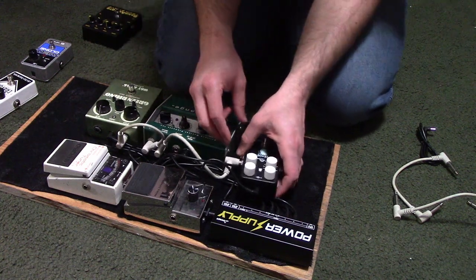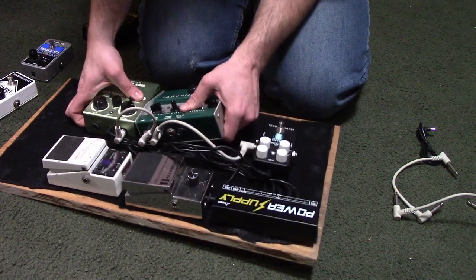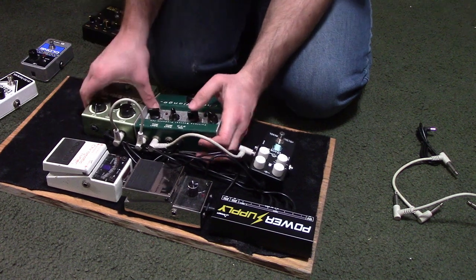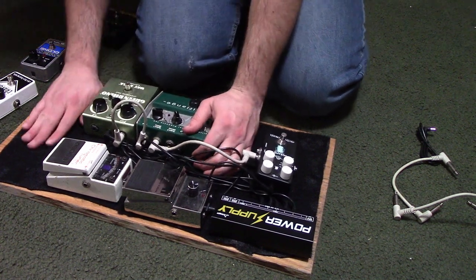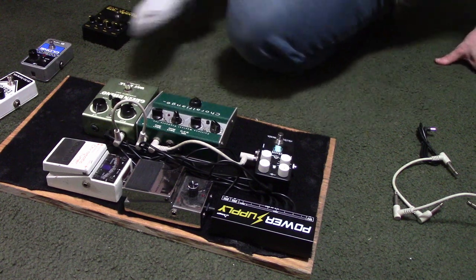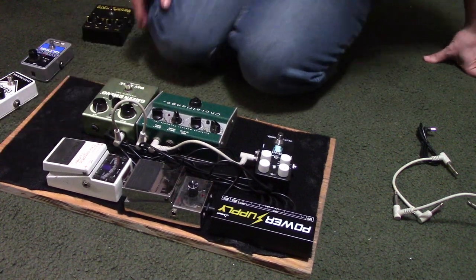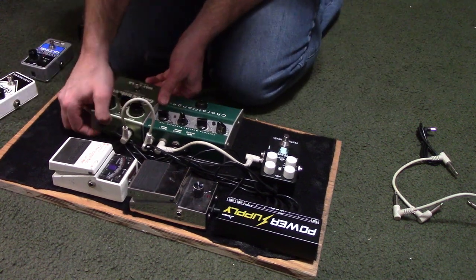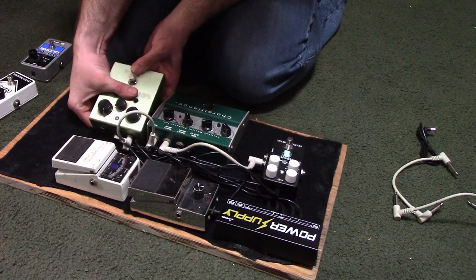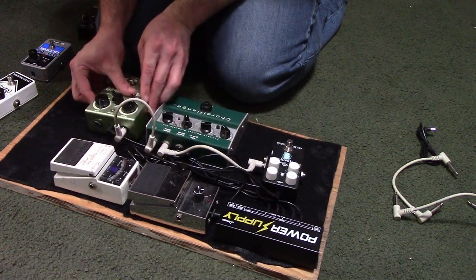Right out of the volume pedal on the main output, I'm going to go right into the Green Rhino as a lead boost. After that, I'm going to wire up into the ISP Decimator, which will help reduce any excess noise coming out of the instrument from interference. After I get out of the ISP Decimator, I'm going to head into my modulation effects, starting off with the Fulltone Coral Flange, followed by the Electro-Harmonix Oceans 11.